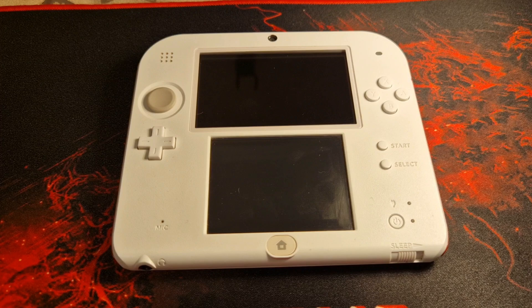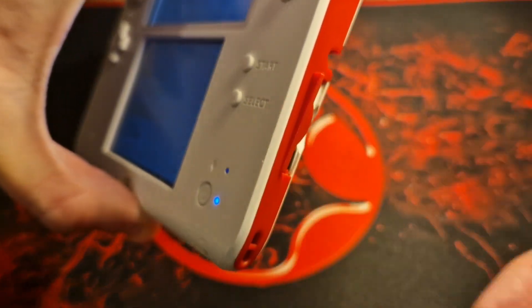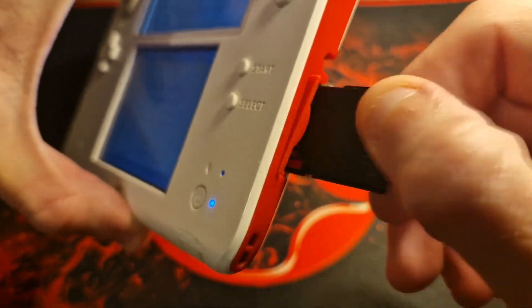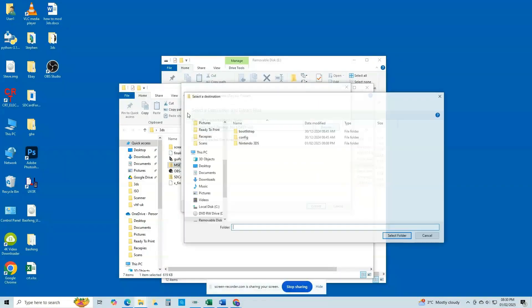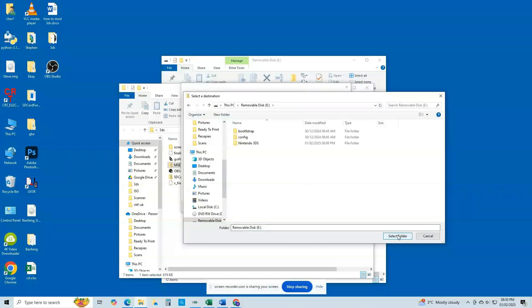Now there are a couple of things you will need to download. You will need the latest version of MSET9, and you will need at least version 3 or higher of Python installed on your computer. Links for both can be found in the description. Once you have Python installed and the MSET9 zip downloaded, power off your 3DS, remove the SD card, and connect it to your computer. Extract everything from the MSET9.zip file and copy it to the root of your SD card, overwriting any existing files if prompted.